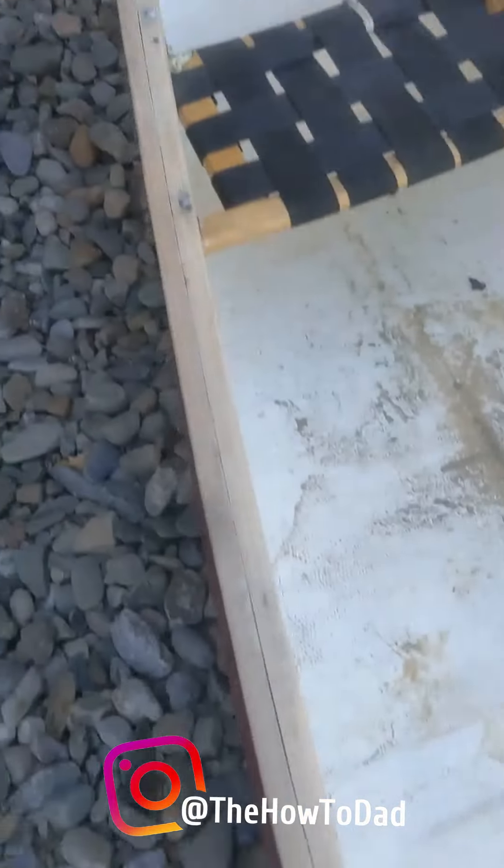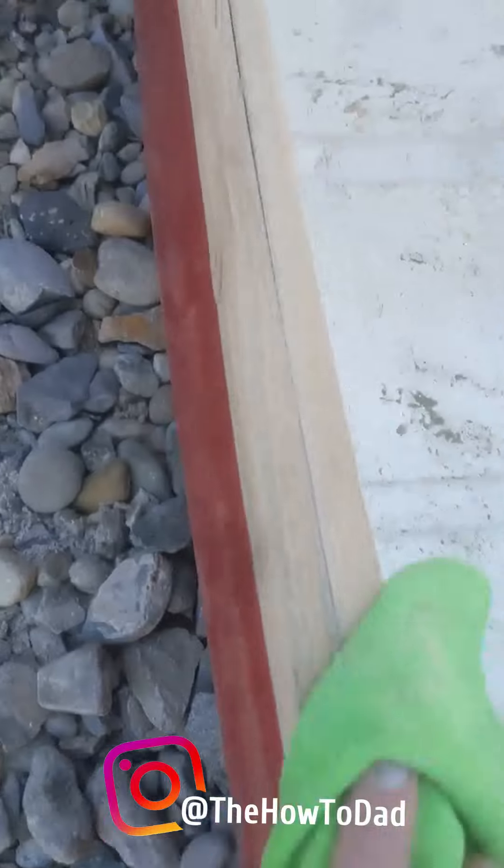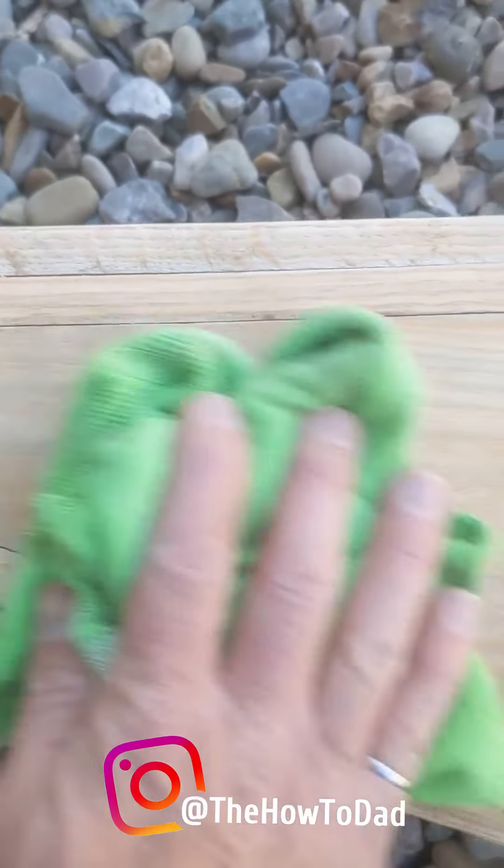Gunnels are all done. That board is done. All I'm going to do now is get off the dust and put on a coat of spar varnish.